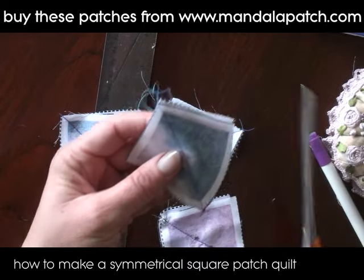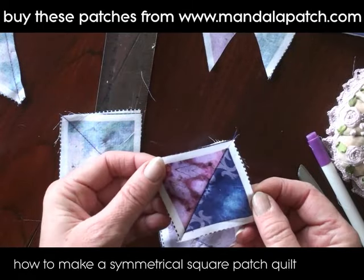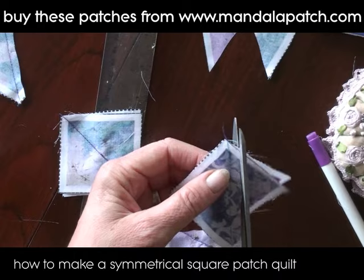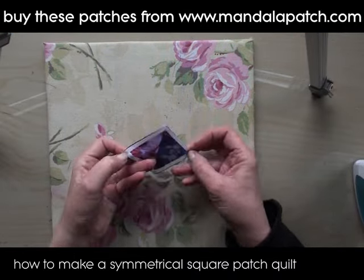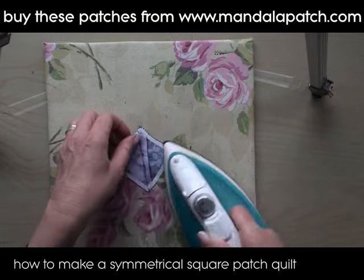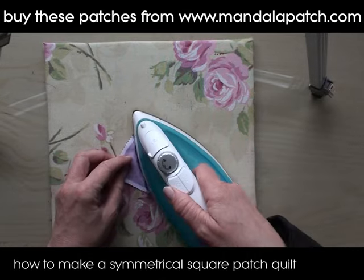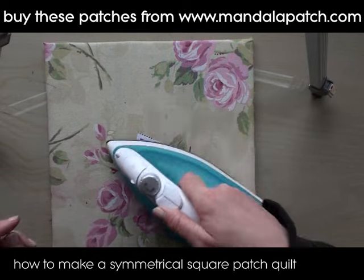We're going to cut away the excess of the side that we don't want, and we've got the four pieces there for the four centers of the sections we're working on. I'm taking them over to my ironing board now and just pressing them open so they're nice and easy to handle, doing all four of them to make up this block all at once.